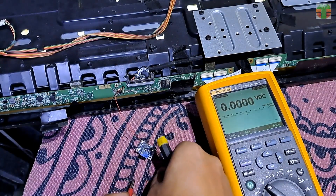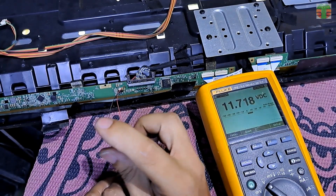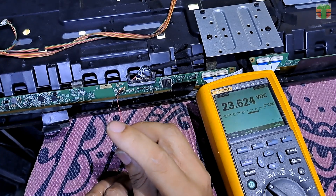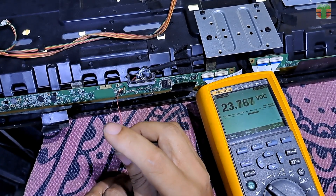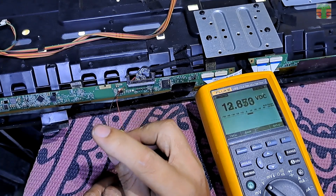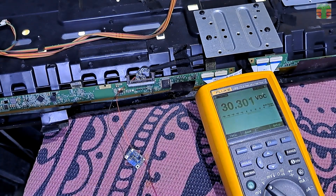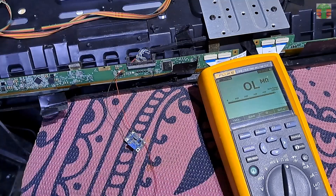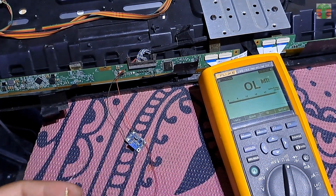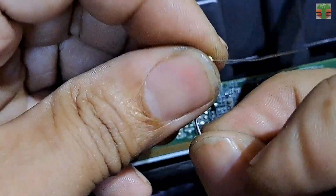Before we connect it to VGH, let's adjust it first. Adjusting to a higher voltage is counterclockwise. We will put a resistor in series with VGH. I always do this to ensure that the DC-to-DC converter does not get damaged whenever there are leaks in VGH, and also to prevent any damage to the panel. The resistor value is 500 ohms.